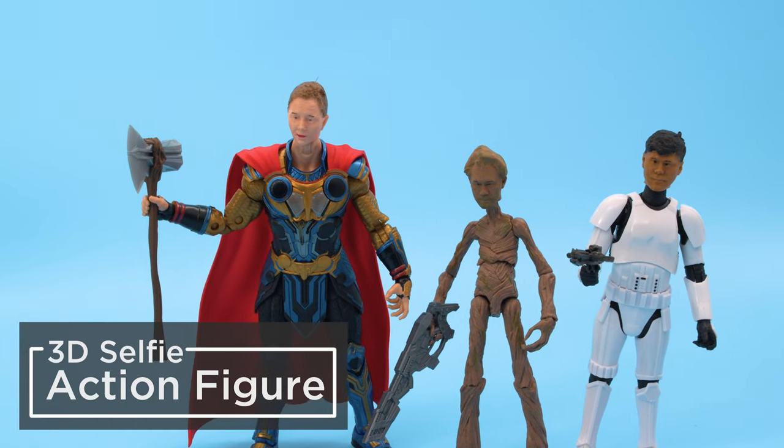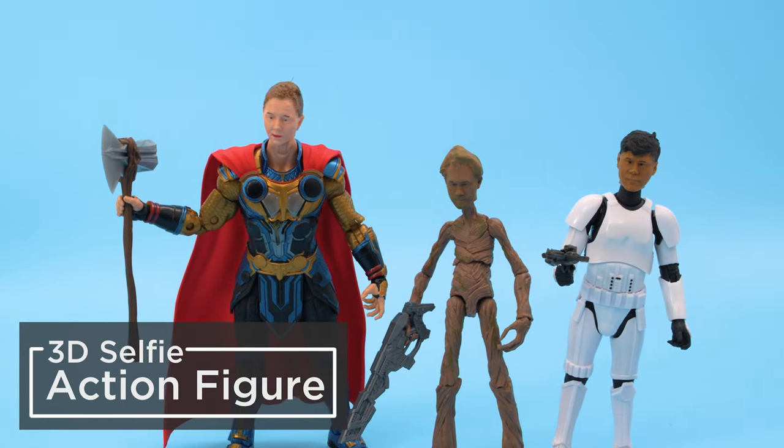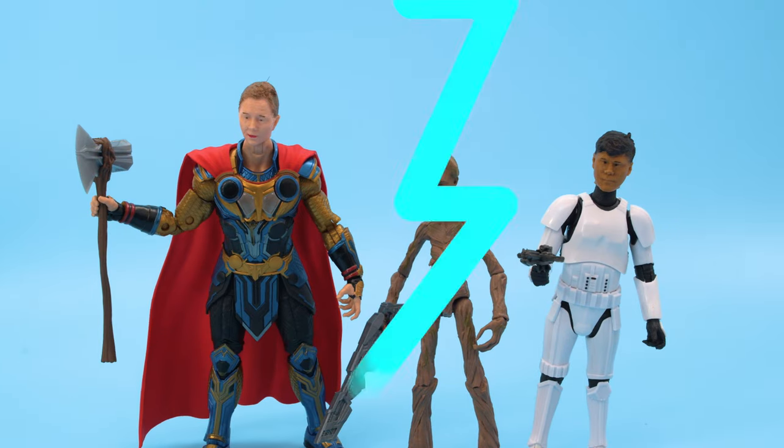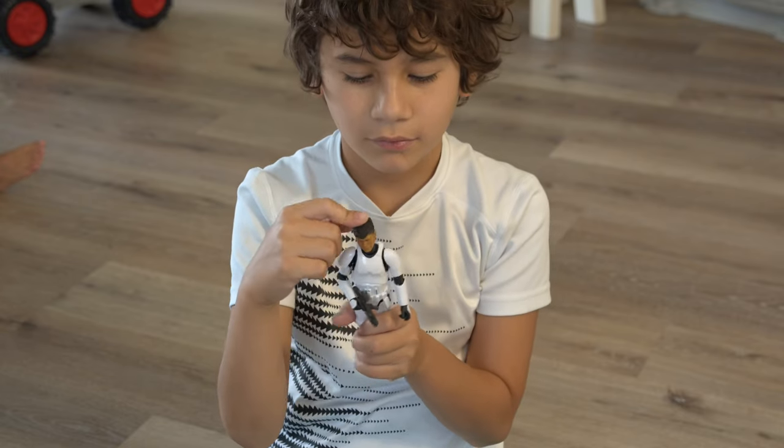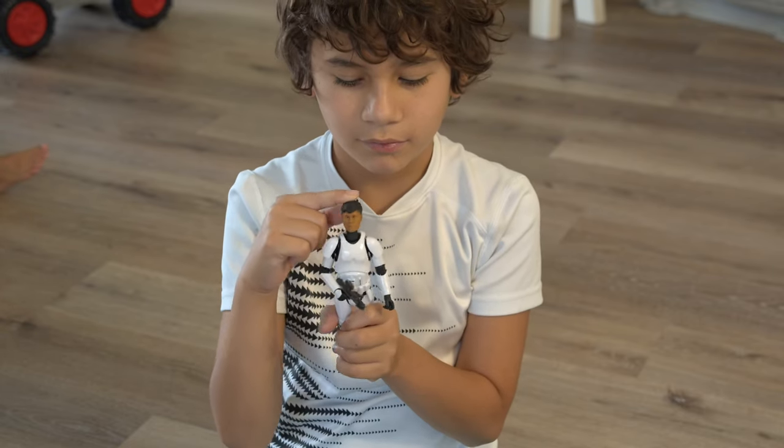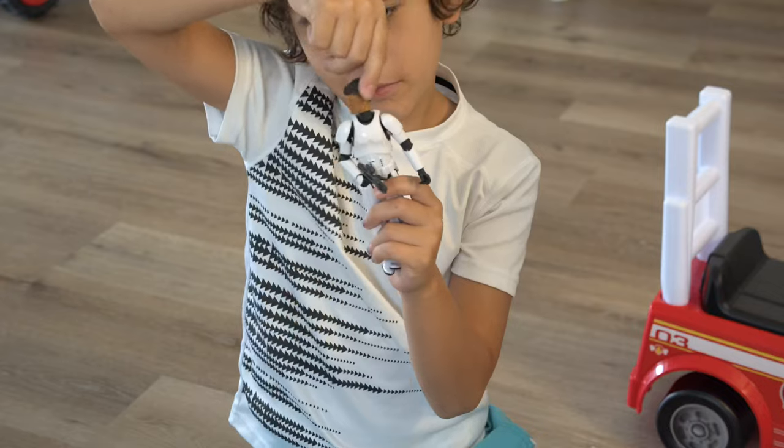Hey, what's up folks! In this project we're 3D printing selfie action figures. You can 3D scan your family members to make modified action figures. We scanned our heads and added a ball socket so it can snap fit onto existing action figures.